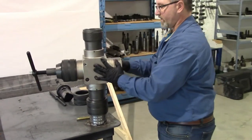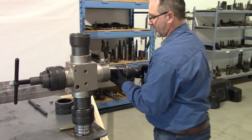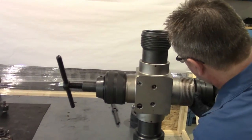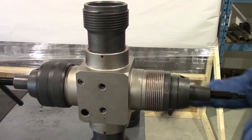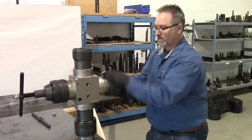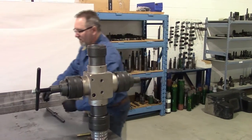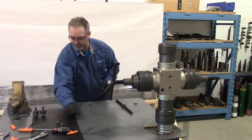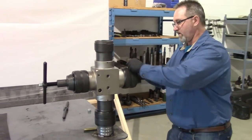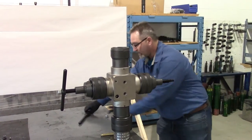At this point we'll turn the body around and I'll install the other side, which I have already pre-assembled. Then we'll install the other retainer nut and the second spiral lock ring, and our second handle.